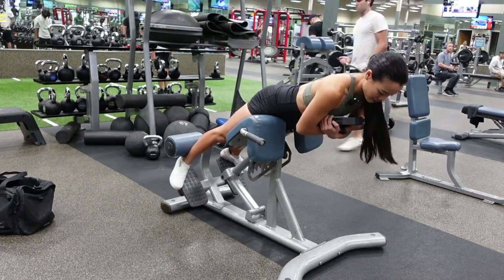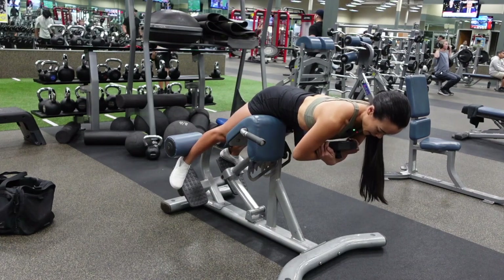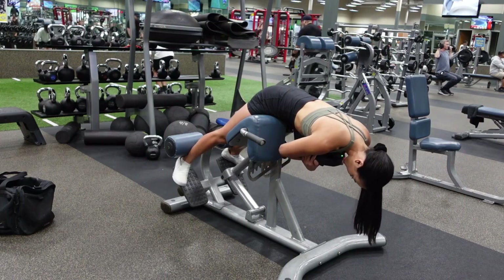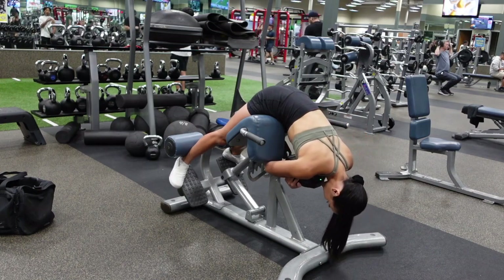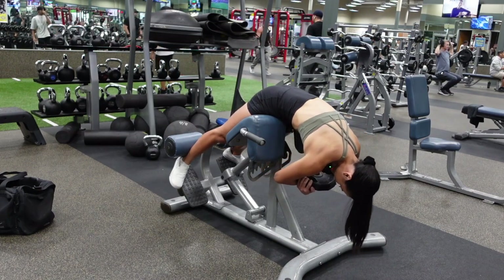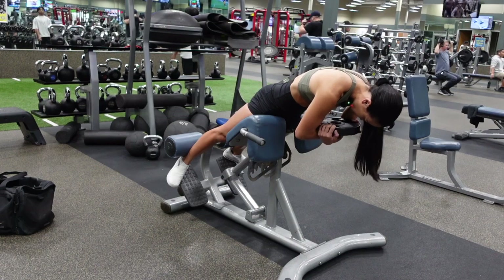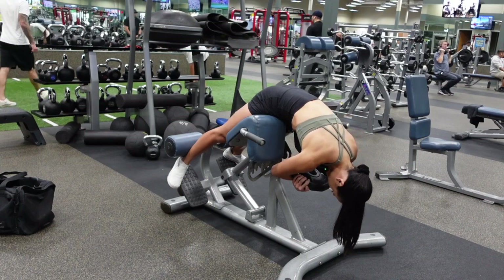The key to this exercise is you're first going to focus on going all the way down by bending at your hips. Then drive your heels into the foot padding — make sure it's pressed against the padding on your calves. As you come up, you're going to round your low back, round your upper back, squeeze your glutes, and press your hips into the hip padding. Squeeze those glutes and then slowly lower yourself down to the starting position.